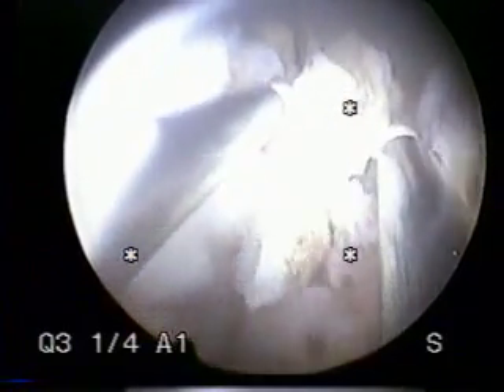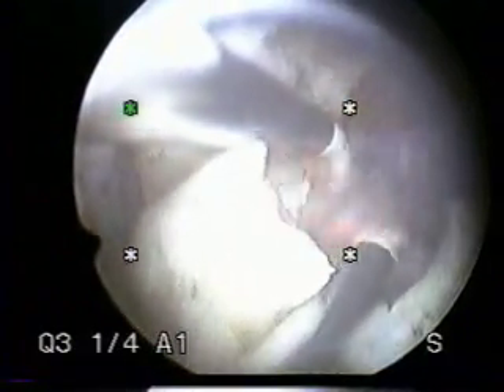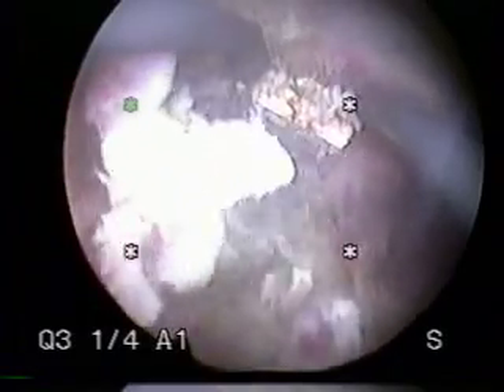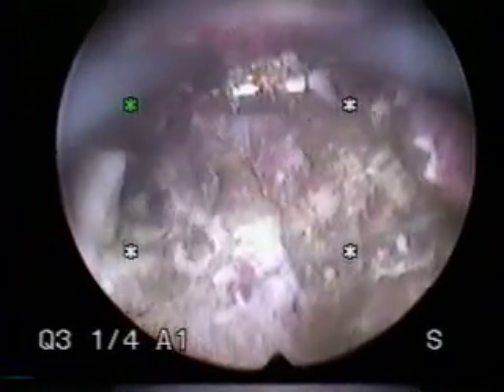You still see the fibroid that is sitting just underneath the surface of the endometrium. At this point, most of the fibroid has been removed, and I proceed with a Gynecare Versapoint bipolar cautery instrument to finish the cauterization.